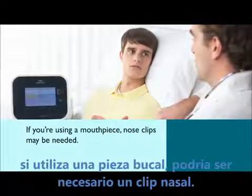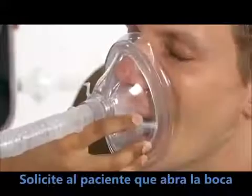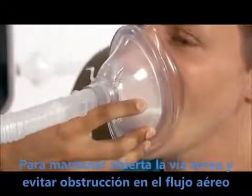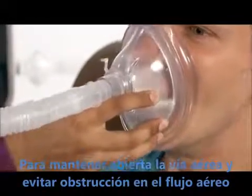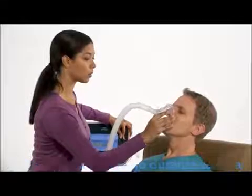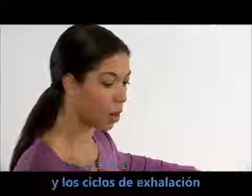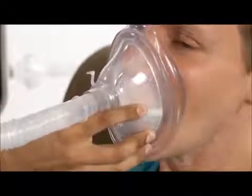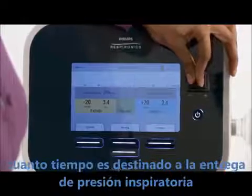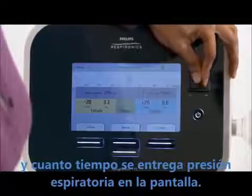If you are using a mouthpiece, nose clips may be needed. Instruct the patient to open his mouth and actively inhale during inhalation and exhale during exhalation, which will open the airway for unobstructed airflow. Ask him to keep his mouth open and tongue down throughout the therapy. Encourage the patient to be relaxed and passive during the inhalation and exhalation cycles. When providing a treatment in manual mode, you can see how long you are delivering the inspiratory pressure and how long you are delivering the exhaled pressure on the screen.